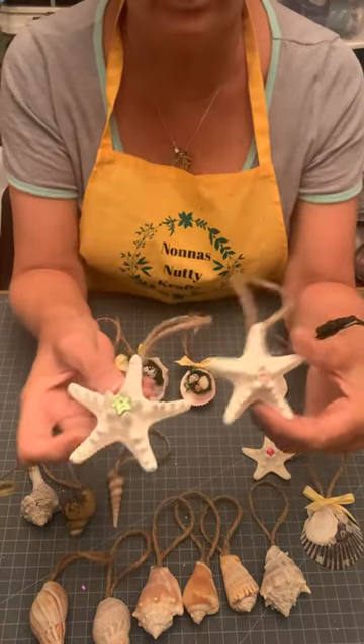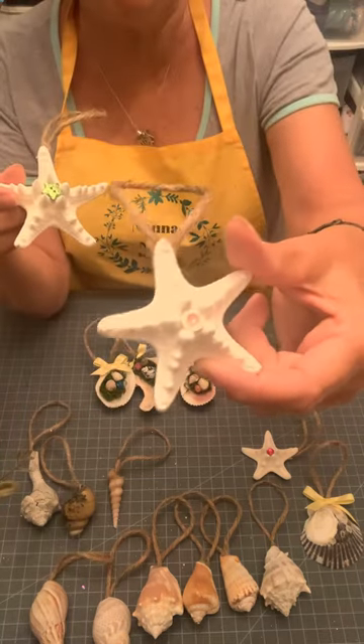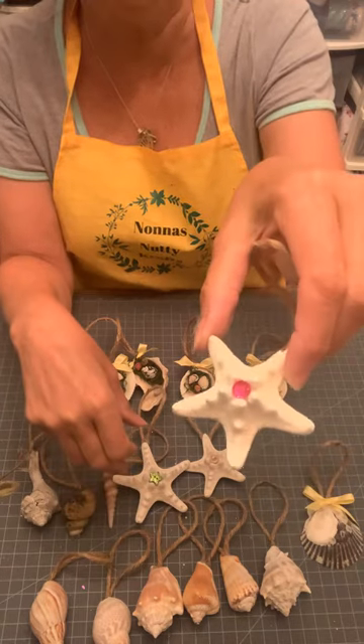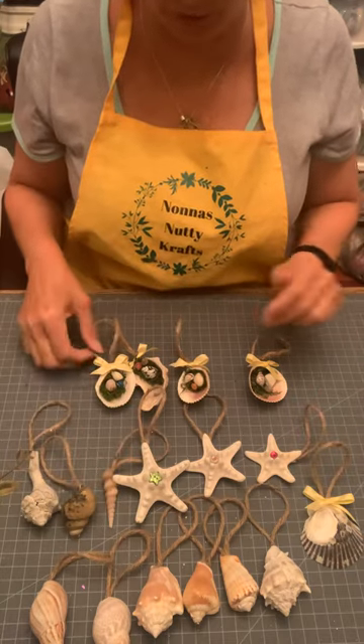How about some starfish? How cute! There's a little green button I put in that one, a little pink gem inside of that one. And look at this one — even a tiny little starfish with a little gem. It just gives it a little bit of a pop. You can paint them if you like — your choice on what you want to do.